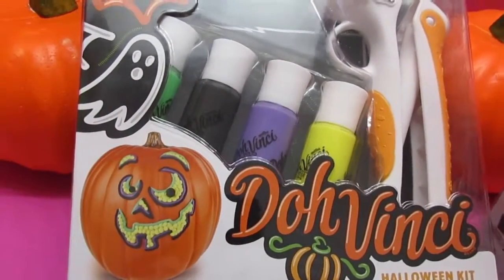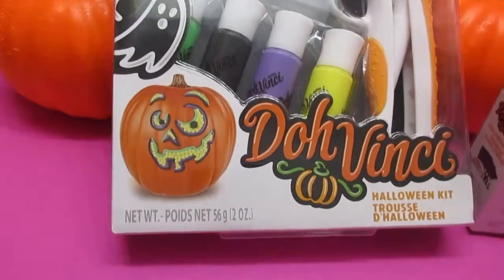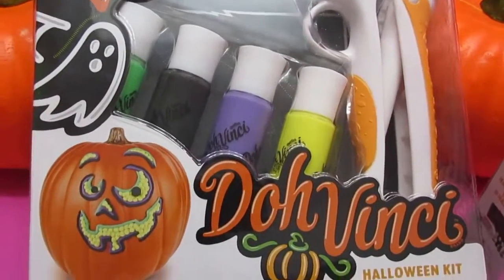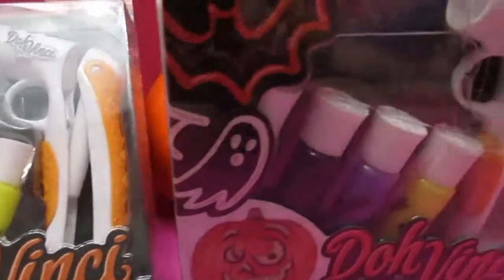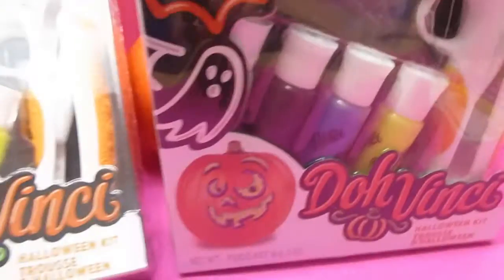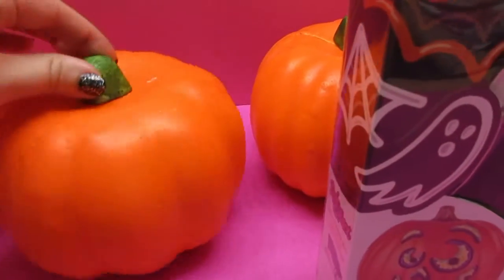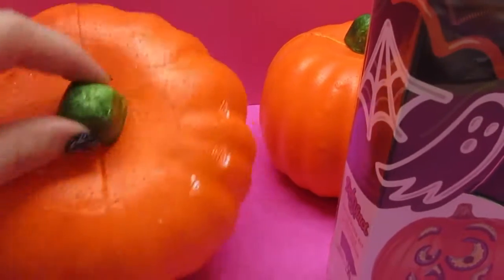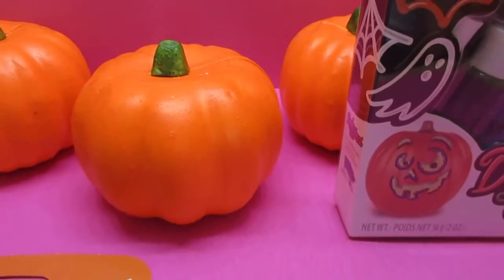Hi Awesome Fans! This is Bea Awesome and Mini Awesome, and it is Dope Finchie time! We are so excited to do this Dope Finchie project for Halloween. We have two sets here and a couple of really cool dollar store pumpkins that are styrofoam and they are completely carvable. How cool is that?